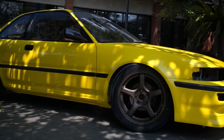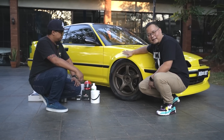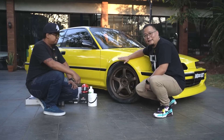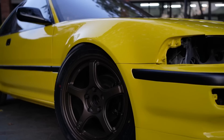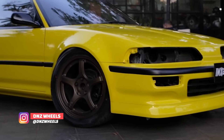Kita bahas velg dulu. Ini velg-nya Garasi Drift, pasti nanti akan tampil lebih keren lagi. Kenapa? Karena nanti sudah ada dop-nya dari Meta. Dop-nya dari Meta, dan velg ini juga nanti akan dirilis pada tanggal 2 Oktober di IMX 2021.